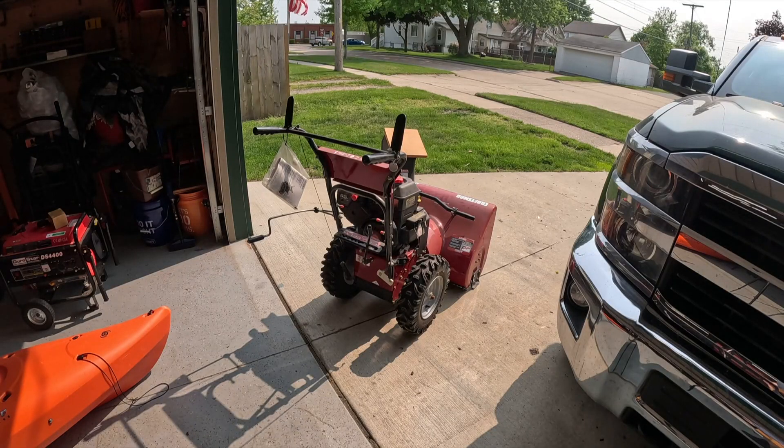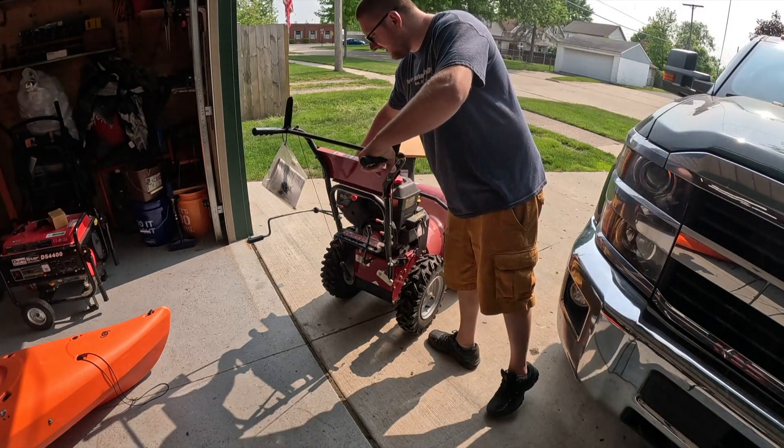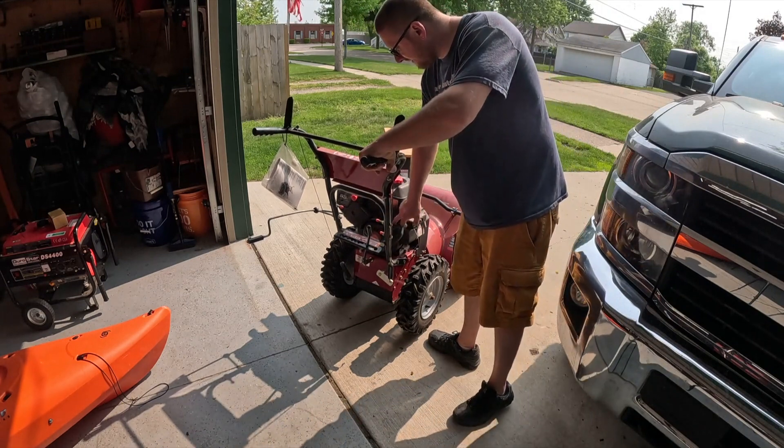Alright guys, we're going to fire this thing up and I'm going to let it run for at least a good 15 to 20 minutes, then I'll get the camera rolling again and let you know if this worked. If this didn't work, this thing's obviously got some other type of damage in the carburetor and it's no good.